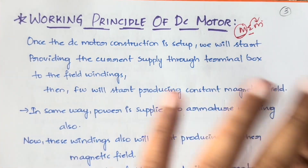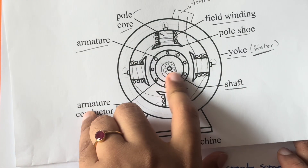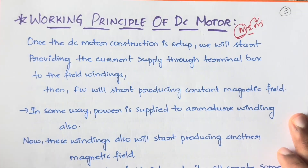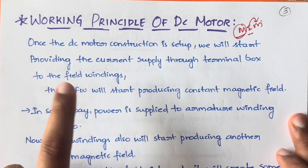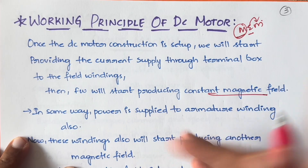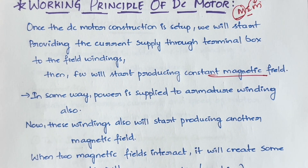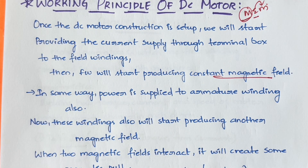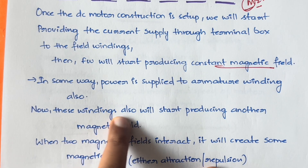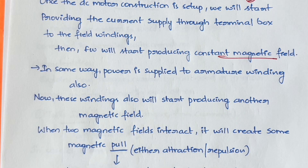Once the DC motor construction is set up — you have the rotor, the poles, the windings, everything — you provide current through the terminal box to the field windings. The field windings are conductors, so they will start producing a magnetic field. Similarly, power is also supplied to the armature windings, which will start producing another magnetic field.